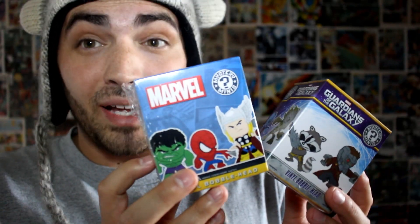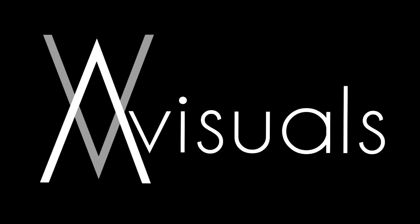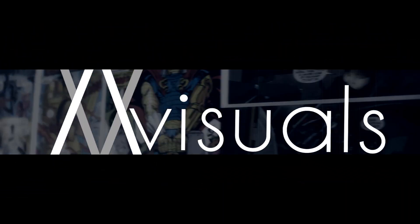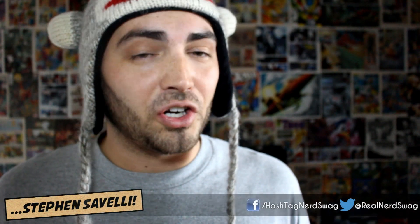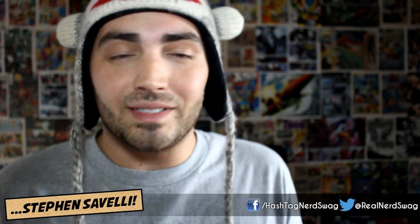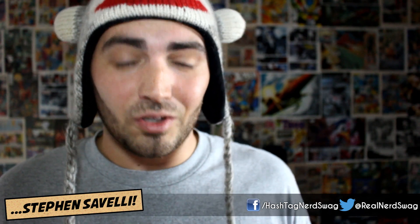Today on the first ever Nerd Swag Grab, I'm going to be unboxing some Funko Vinyl Mini Mystery Bobbleheads. What's up guys? Welcome to the first ever Nerd Swag Grab where I will be showing off stuff that I bought that's not comic books and not movies. If it's nerd related, I'll let you guys know what it is.